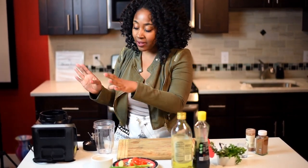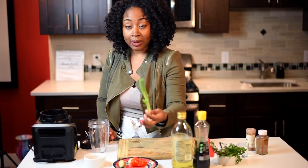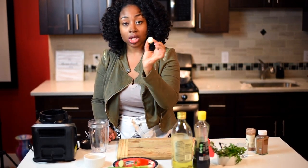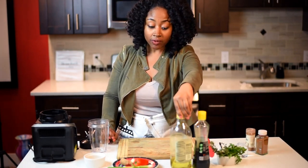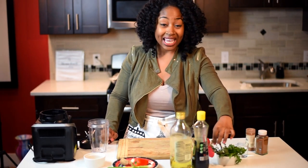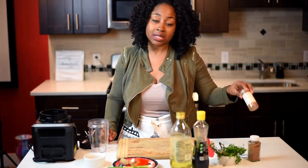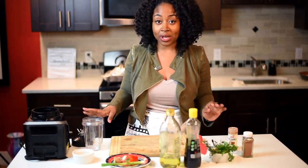So I have my blender. I have some brown sugar, a piece of scallion or green onion, a bell pepper, a clove of garlic, some ginger, some olive oil, some soy sauce, some cilantro, parsley, and thyme. Thyme is very, very important in jerk seasoning. I have a little bit of water, some nutmeg, and some cinnamon. And yes, you'll need all these ingredients just to make this jerk marinade.